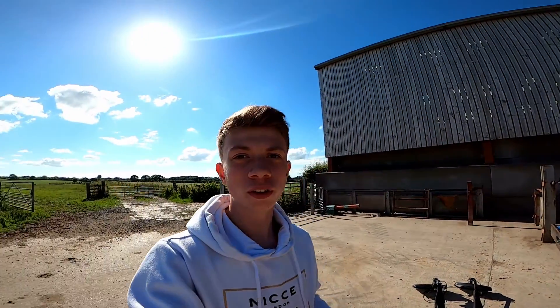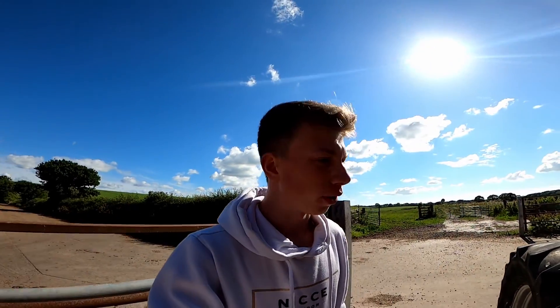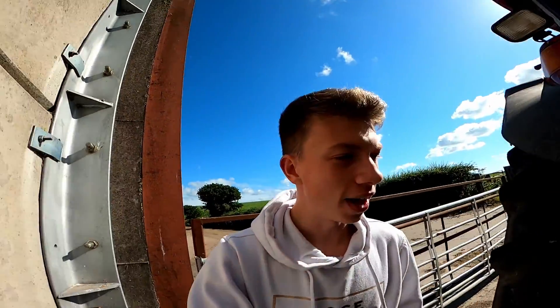Good morning everyone, welcome back to the channel. It's been very long actually — funny story, I lost my camera again, hence there's been no videos. I did try filming on my phone but it just wouldn't go onto the computer, so I thought it's not worth it. I'll just find my camera and then start filming again. Just coming behind the tractor — it's quite windy, sorry for the absence.